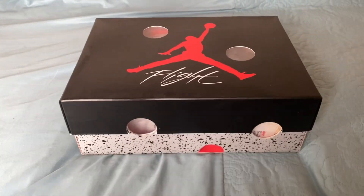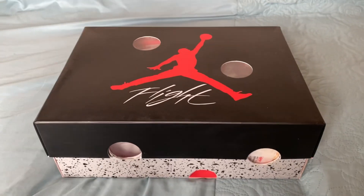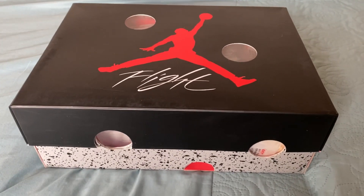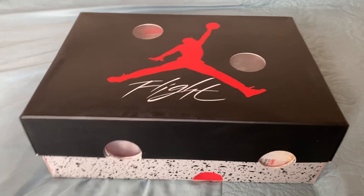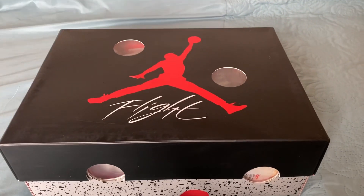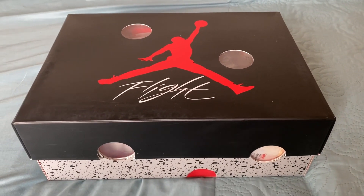Hey guys, welcome back — another day, another review. Today we've got a shoe review for you guys. This is from keepskicks.ru — all their socials and links will be below. So today we've got the Off-White Jordan 4. These are the retro sales — a really nice pair of sneakers. Thank you so much to Keeps Kicks for sending them over. Let's get straight into it.